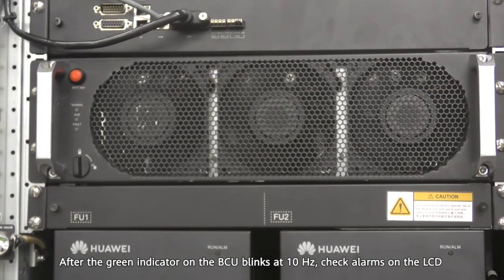After the green indicator on the BCU blinks at 10 hertz, check alarms on the LCD.